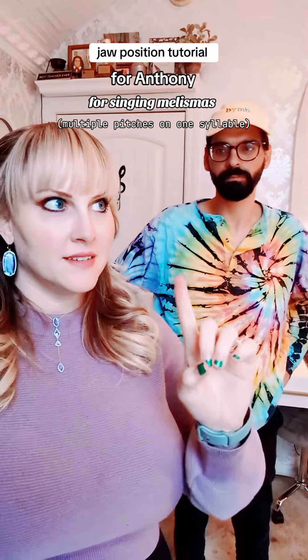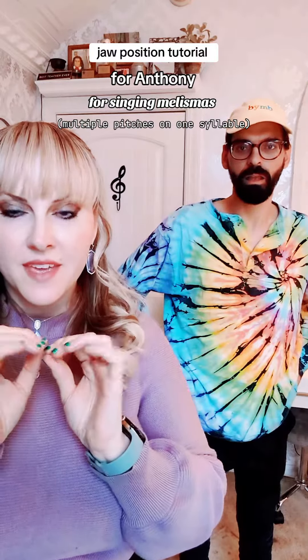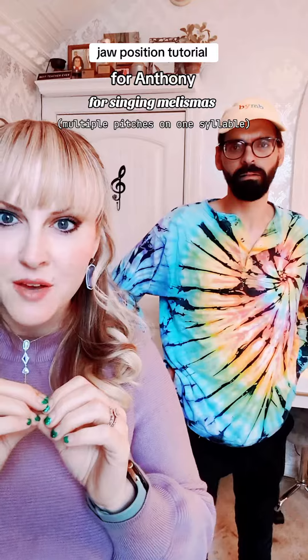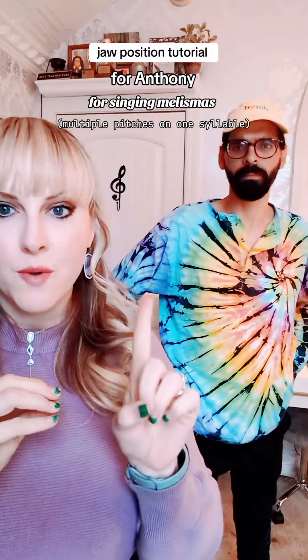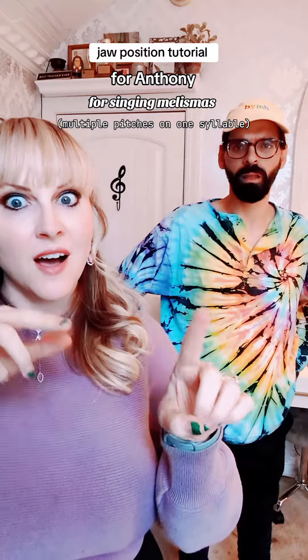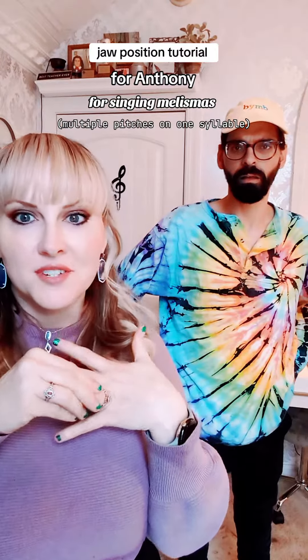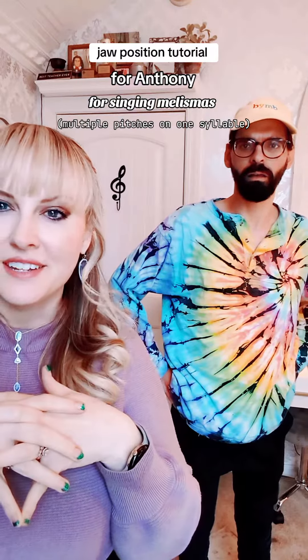When you're singing one syllable like 'ah' but you have more than one pitch, the technical term for that is a melisma, or a melismatic passage — one syllable but multiple pitches. That was a really common compositional technique during the medieval era, like if you listen to Gregorian chant.